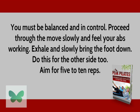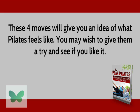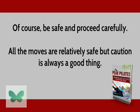Aim for 5 to 10 reps. These four moves will give you an idea of what Pilates feels like. You may wish to give them a try and see if you like it. Of course, be safe and proceed carefully. All the moves are relatively safe, but caution is always a good thing.